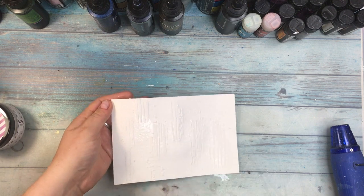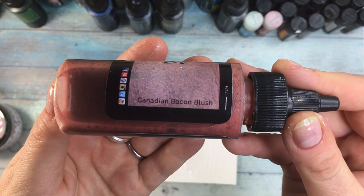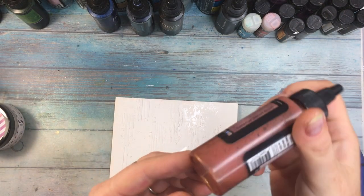Everything has dried up so I'm gonna wet it back again with a mini mister and add some colors. I'm starting with Canadian Bacon Blush - it's a squirt, a beautiful squirt.